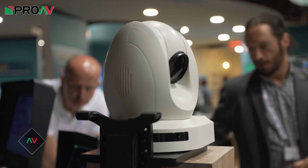Hi, Carl here for Pro AV. I'm at the Data Video stand at IBC 2016 talking to Richard Payne from Holdan — and what is this?